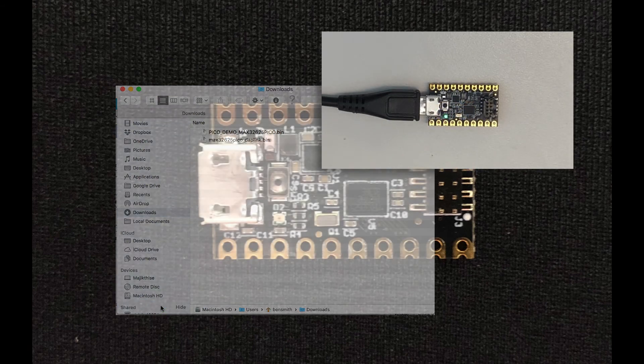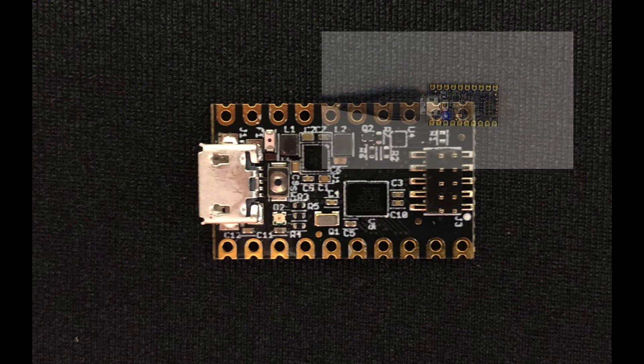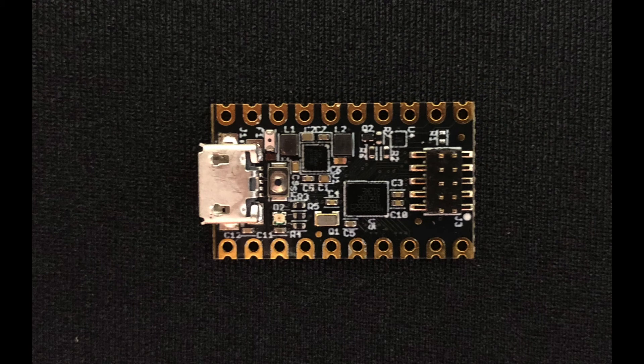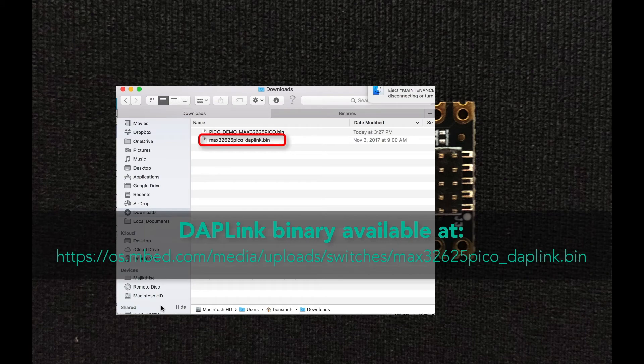That's it! Now, every time you power up the Pico, it'll run your program. If you want to use the Pico board as a debug adapter again — no problem. Just drag the DAPLink binary to the Maintenance drive, and the Pico is once again a MaxDAP debug adapter.